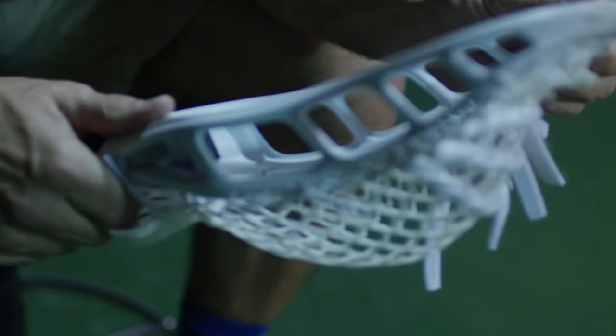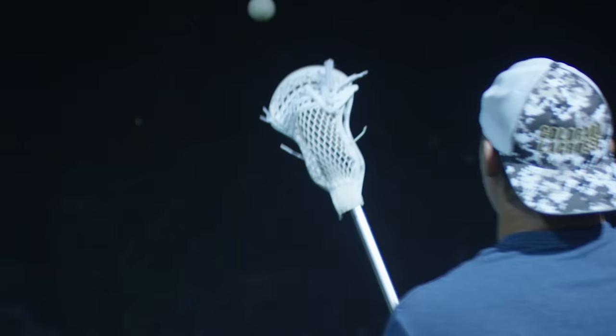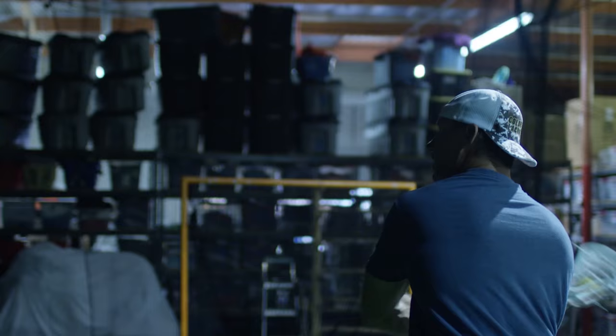I was incredibly impressed with the Mark I and I had great success with it. Some of my early feedback or thoughts about the Mark II — it's definitely more streamlined. I love how they rounded out the scoop and thinned it out a little bit. It's going to be incredibly light for me. But the thing I love about all the StringKing heads is they're remarkably sturdy, and I don't like a flimsy head when I play.